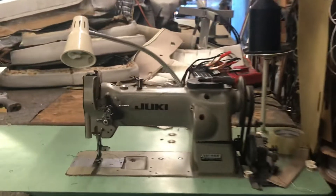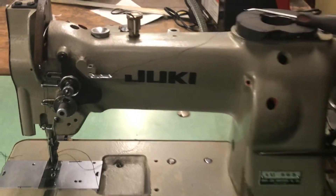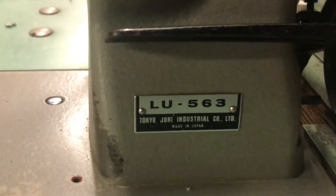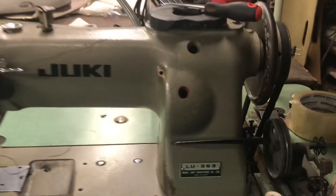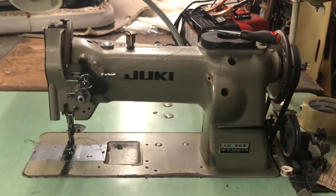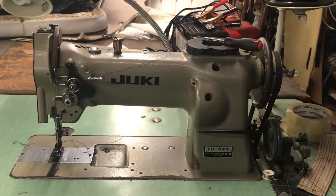This Juki 563 goes non-stop all day long. We also have a couple of 562s. This is the 563 — you can see the reverse bar. It's a very good machine; I think every upholstery shop should have one. We're going to show you a couple of machines that need repairs.